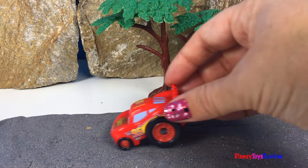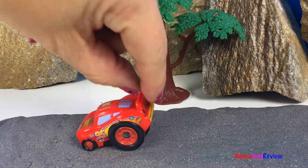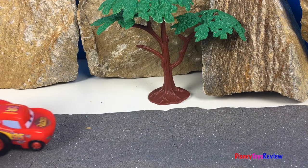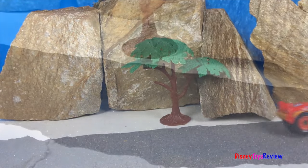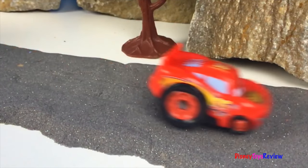Wow, these mining machines made a really nice road through the mountain. Thank you guys for watching my video. Don't forget to subscribe and stay tuned right here on Disney Toys Review for more videos with your favorite toys.